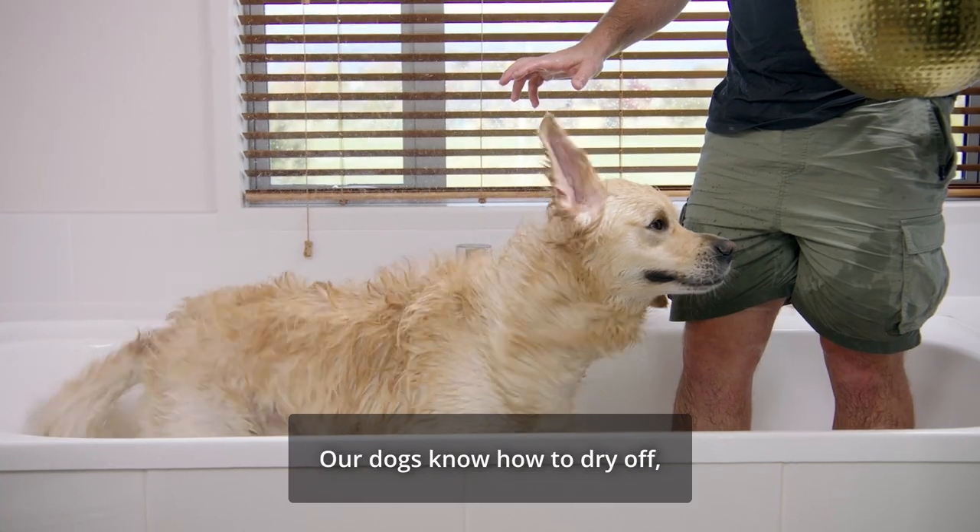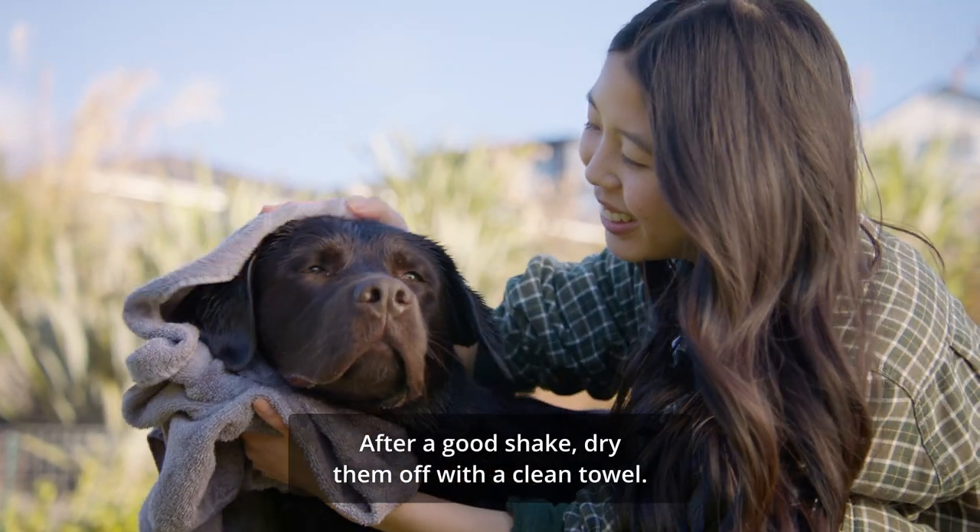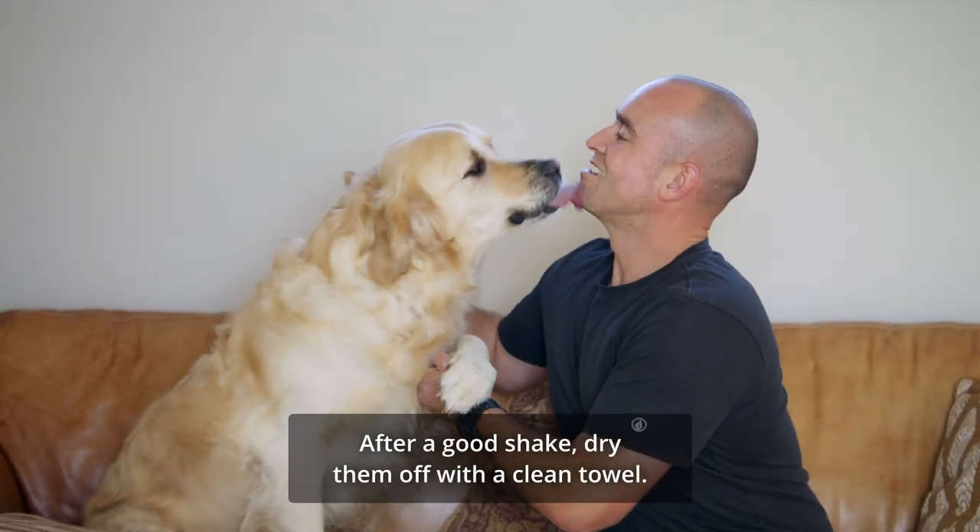Our dogs know how to dry off, but it's fun to help. After a good shake, dry them off with a clean towel.